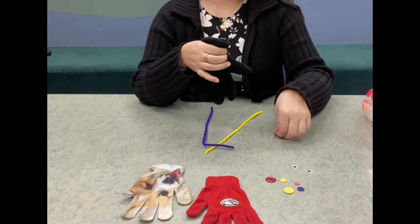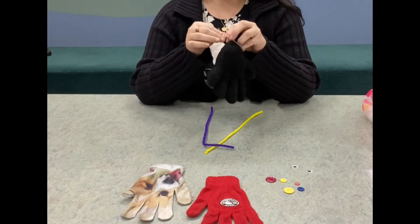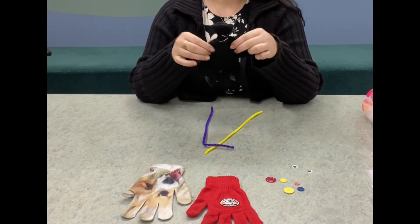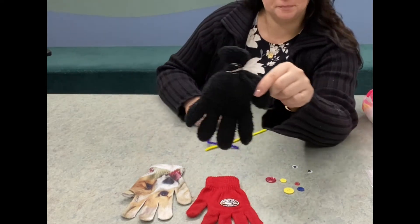Now we're gonna close this end with a rubber band. Like I said, if you have a parent who is really good at sewing you can sew this closed as well, but this is what I have so far.